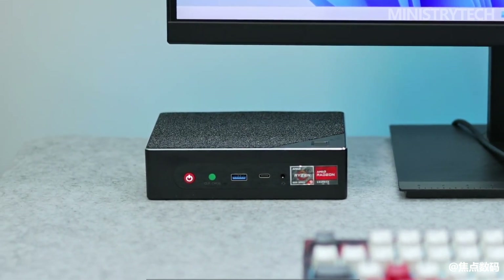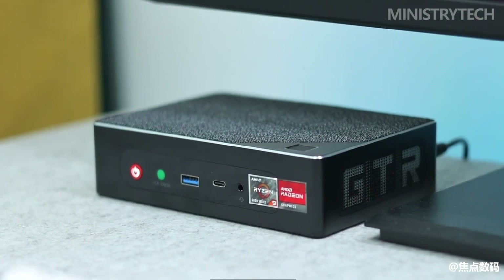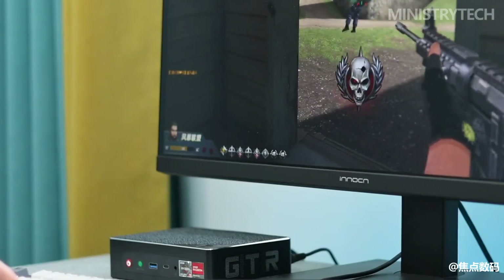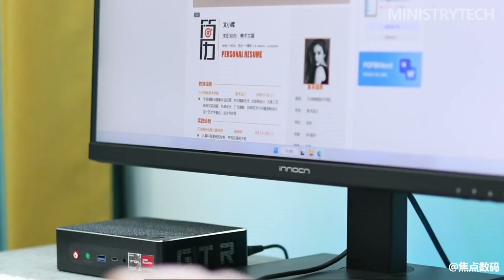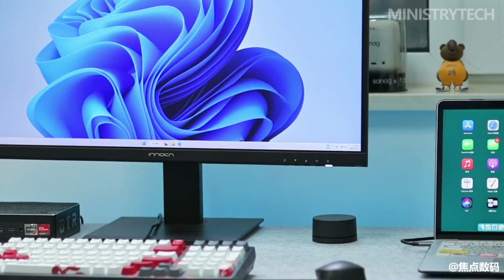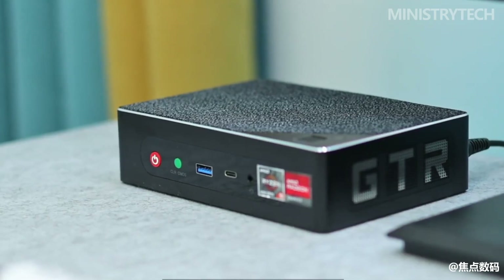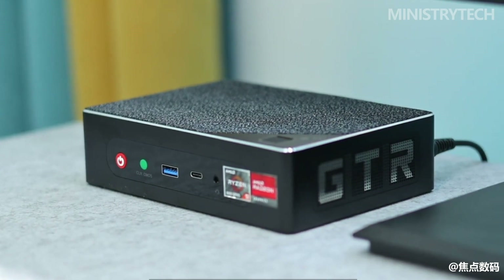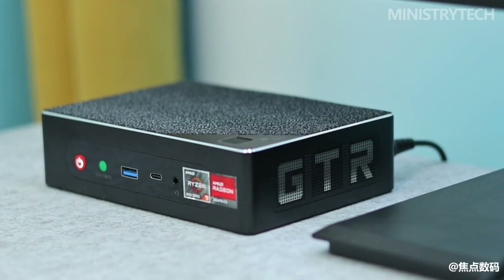Let's now discuss the performance of this small PC, which has a strong suit. The AMD Ryzen 6900HX CPU, which has 8 cores and 16 threads and a base clock of 3.3GHz but can reach a maximum boost frequency of 4.9GHz on a single core, is installed in the Beelink GT-R6. The TDP is set to 35W by default, however you may simply increase it to 45W in the BIOS if you want a slight performance gain.